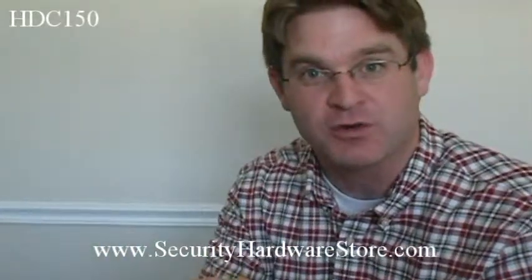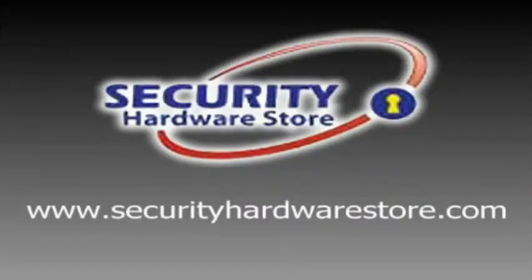And if you'd like to buy it, visit securityhardwarestore.com. Thanks, bye.